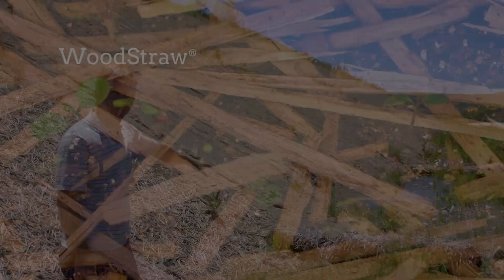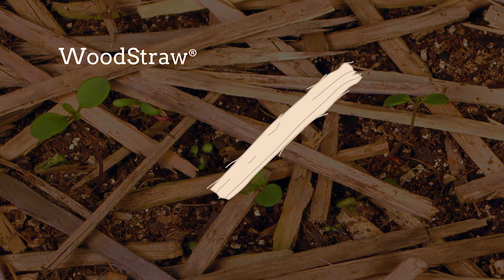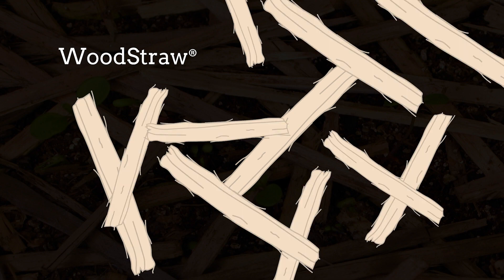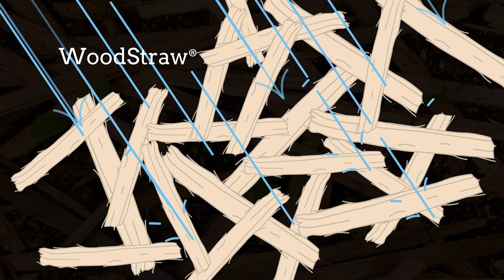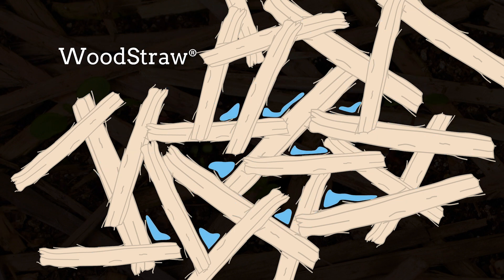Wood straw is a series of long wood strands, precisely cut to one-eighth inch thick by three-sixteenth inches wide. When applied over the soil surface, the product creates a unique matrix, which acts as a rainfall intercept, dispersing the energy of a raindrop. Wood straw becomes a protective web of tiny little dams that cling to each other and helps slow the flow of water.